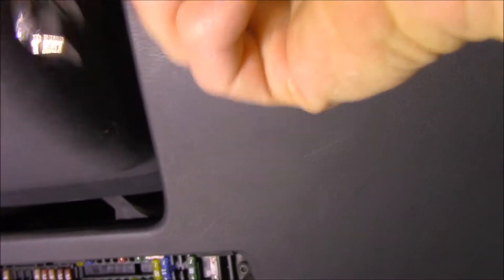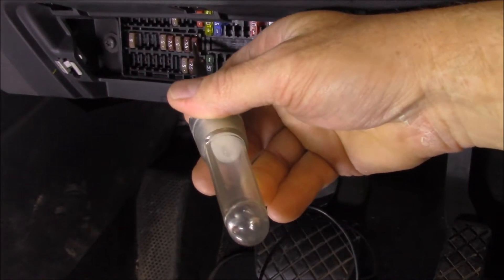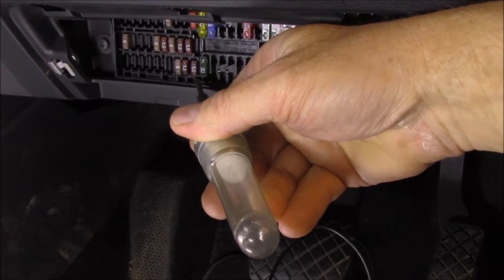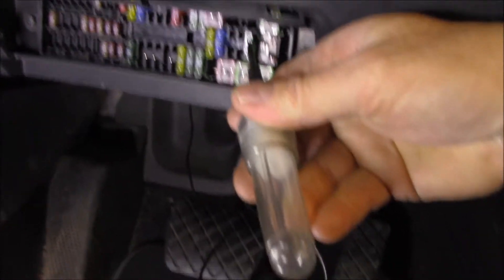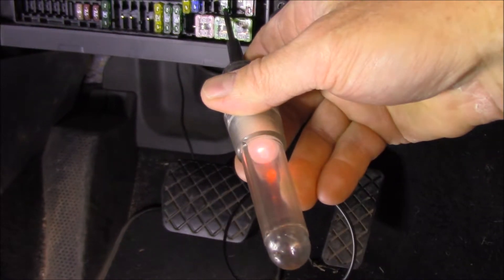Now, obviously you turn on your ignition, probably get an annoying beep — excuse me for that, I can't get rid of it. So we would check all our fuses as per normal and we would see that they're all okay. We come across here, we can see that that's lighting — I'll turn the lights off shortly.